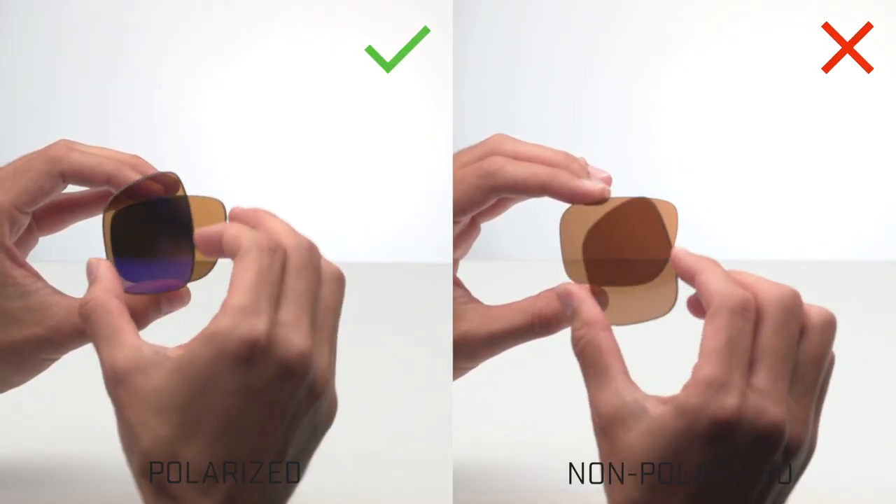Want to know if your lenses are polarized? The best way to tell is by removing your lenses and rotating them 90 degrees in front of each other. Did the lenses darken? If so, you have yourself a polarized pair of shades.